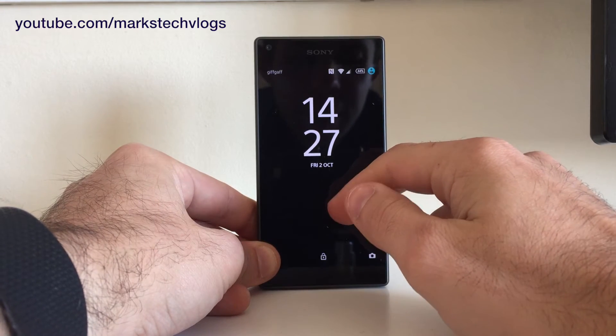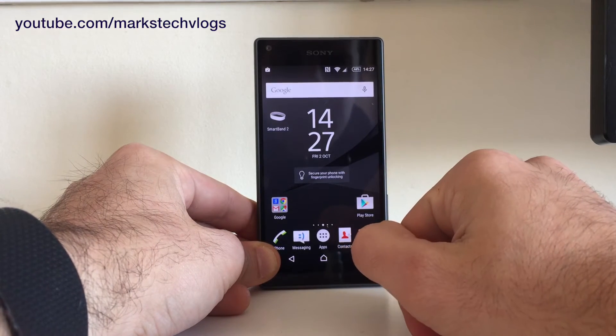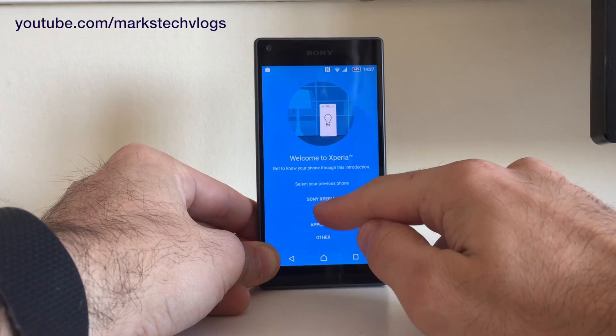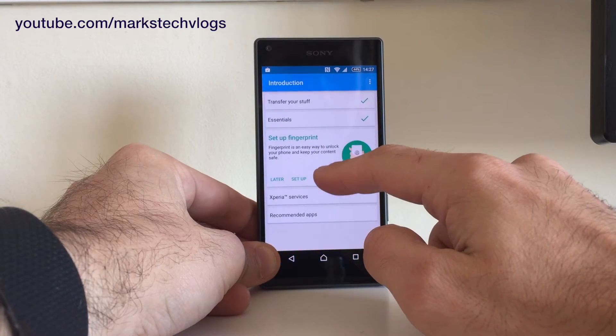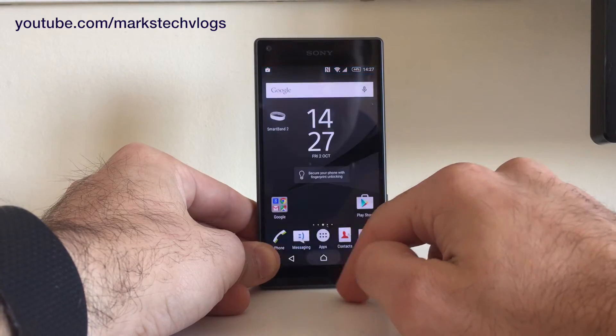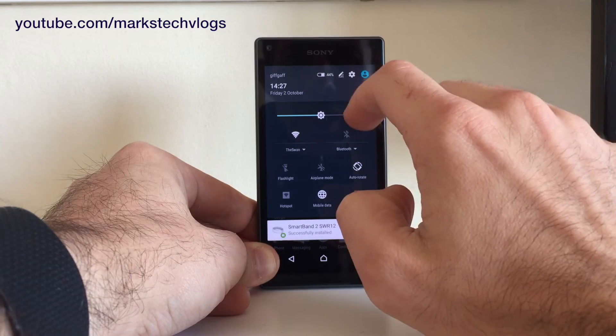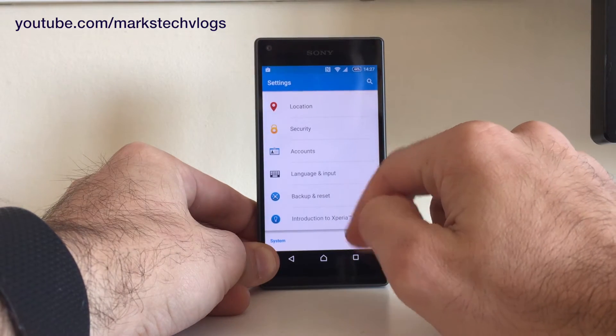This is a quick tutorial on how to set up the fingerprint sensor on the Sony Xperia Z5 Compact. It's part of the setup process and comes as an option when you select your previous phone. The other way to do it is to go into settings by scrolling down with two fingers and pressing the settings option, or through the main menu.